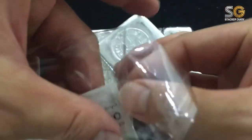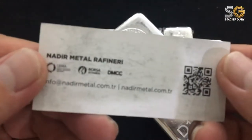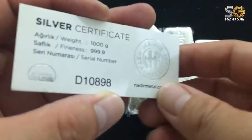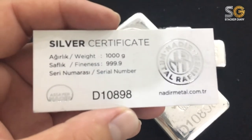Here is the certificate for the silver bar — Nadia Metal Refinery. There's a website listed. One thousand grams, and this is the serial number for the bar.